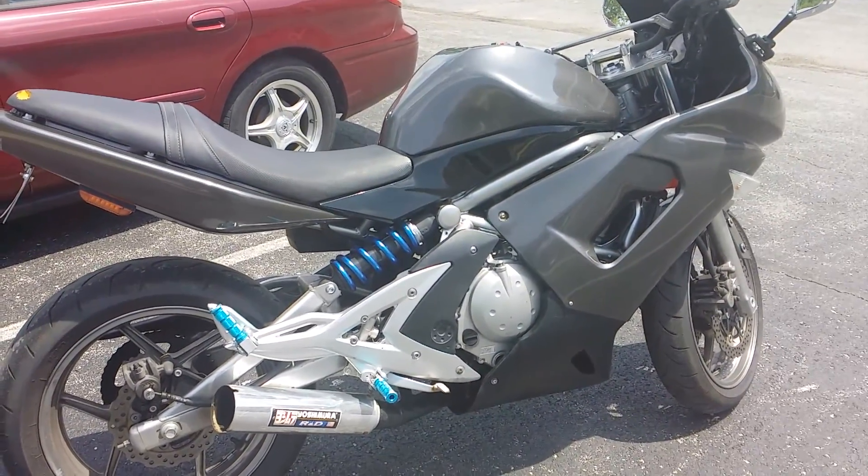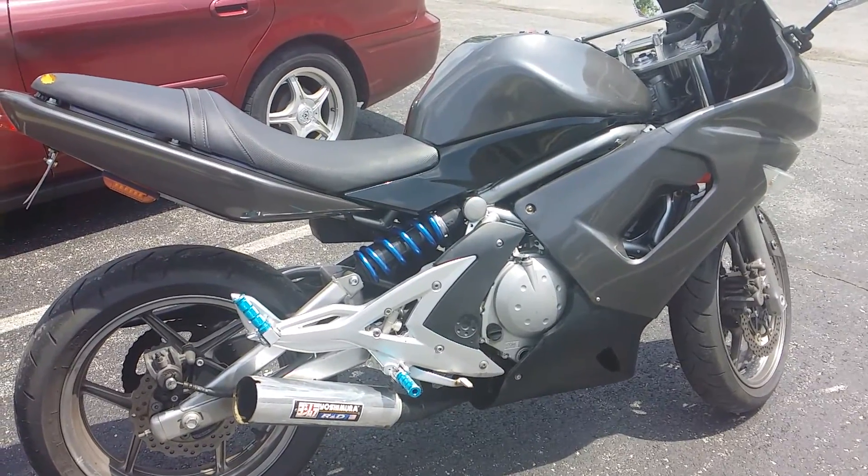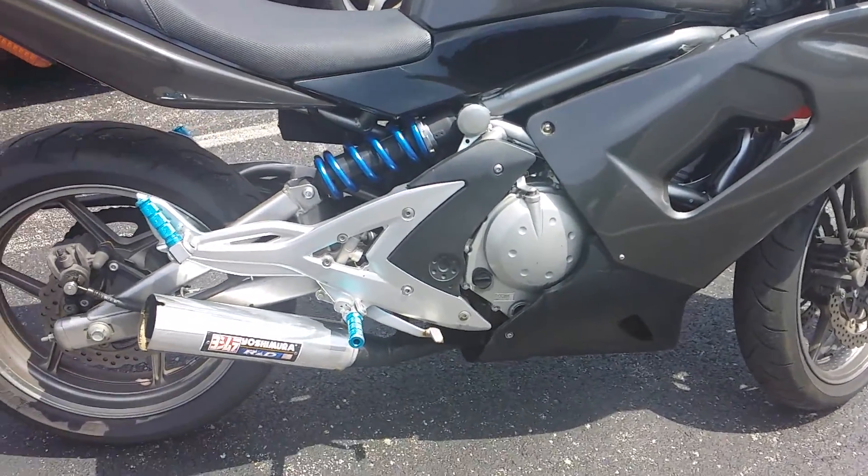Hi everybody, this is my 2007 Kawasaki Ninja 650R. Today I'm replacing the exhaust.